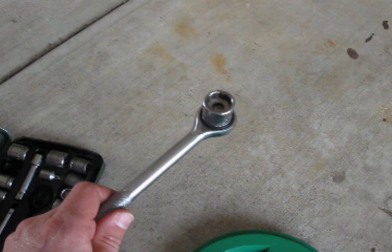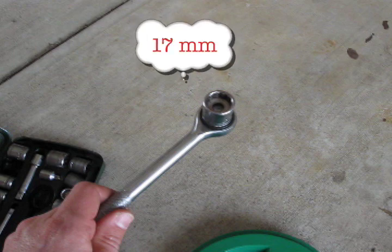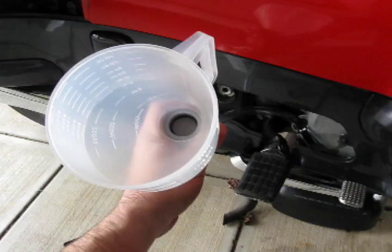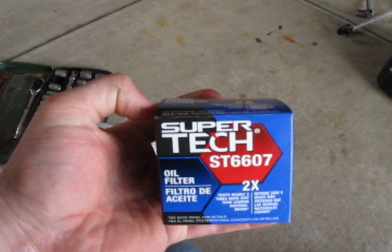When your ride's over, it's time to gather the materials that you'll need for the job. First up is a socket wrench with a 17mm socket. Next you'll need something to drain the used oil into. This funnel has measurement lines so I can measure and pour the oil with one device. You'll need a new oil filter and four quarts of clean oil. You'll probably also need a t-shirt or rag to clean up.